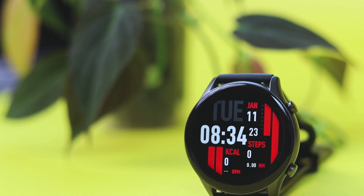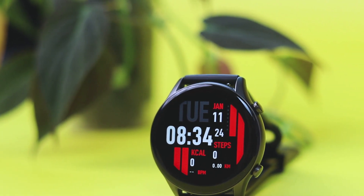70 fitness tracking modes can track all your activity. The LED display is very colorful and crystal clear. It is IP68 waterproof. However, this one is heavier compared to other smartwatches, and the short battery backup is not satisfying.